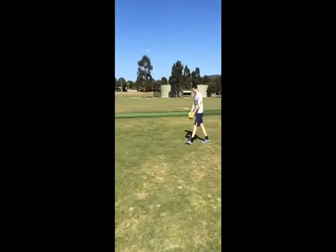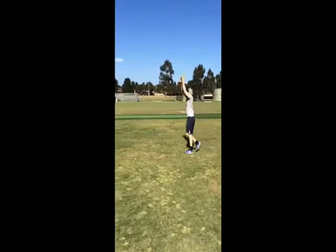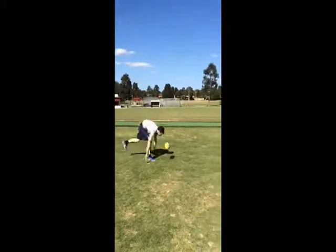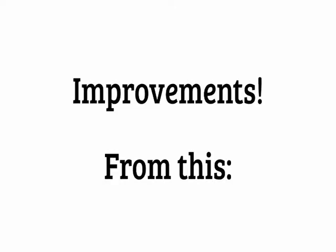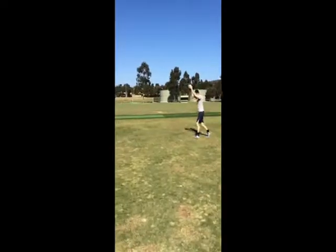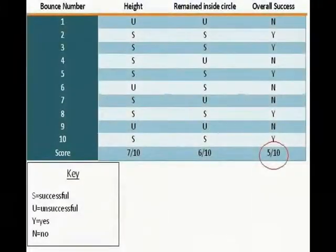A week after the training program was finished, Keegan completed a retention test. We took into account the same variables as in the pre- and post-test. Keegan scored seven out of ten for height, six out of ten for whether it was in the circle or not, giving him an overall score of five out of ten successful bounces.